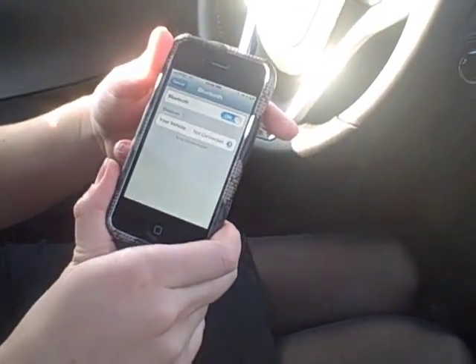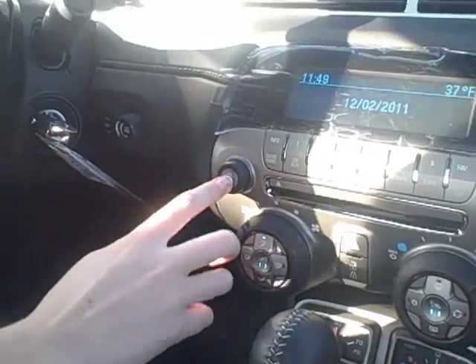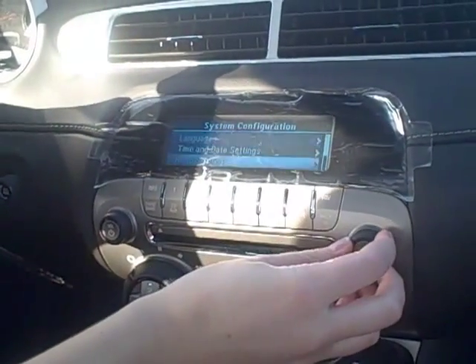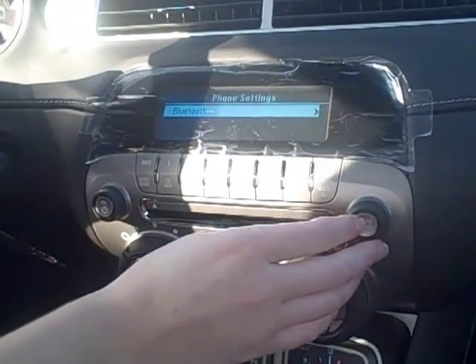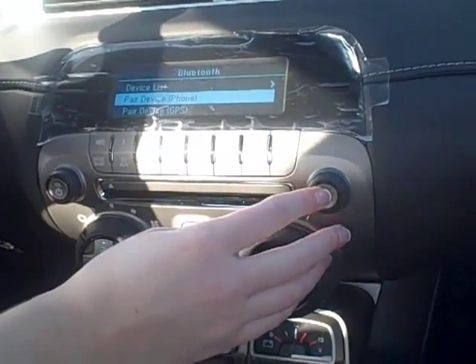While it's discovering the device, you're going to hit the power button on the main console, and then you're going to hit Configure, and then scroll down to Phone Settings and hit OK, and then Bluetooth, and then scroll down to Pair Device with your phone.